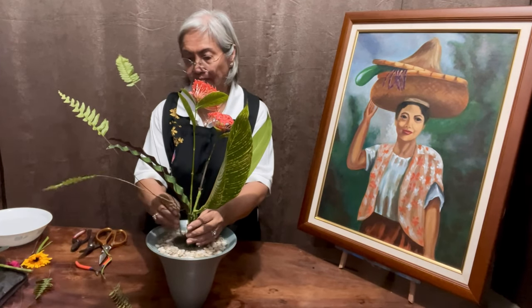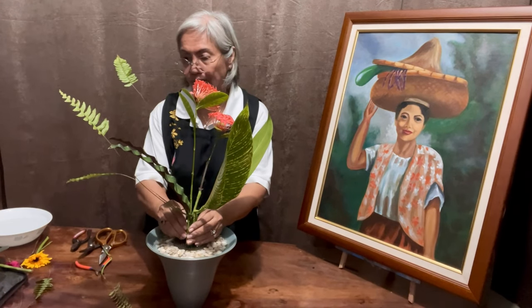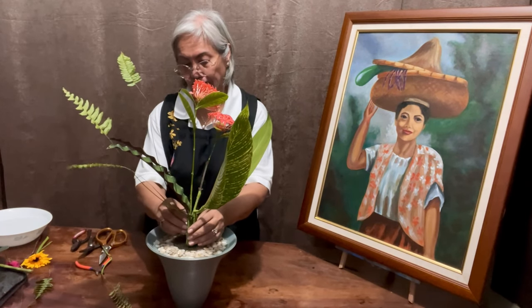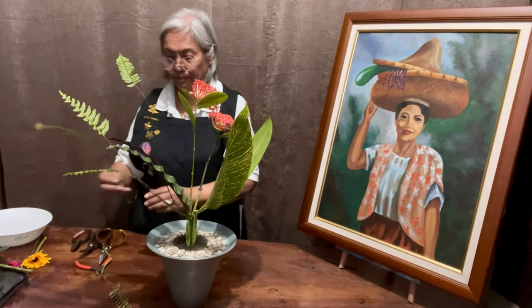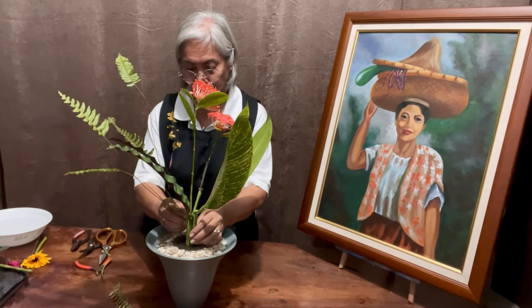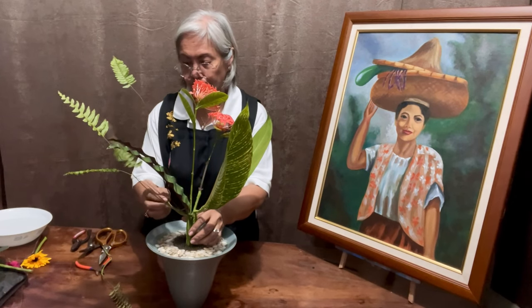As I work on the arrangement, I can imagine her rhythmically moving forward. I look at her with fondness, remembering how my Ina Regina would call out to get fresh greens for the day. Such is a typical sight of how life was simple and ordinary, yet seemingly easy and cozy.